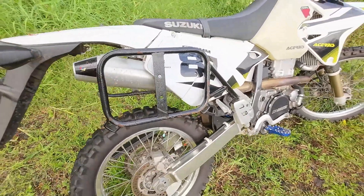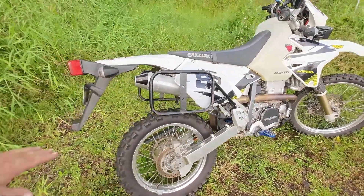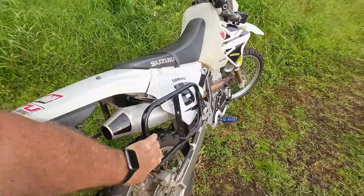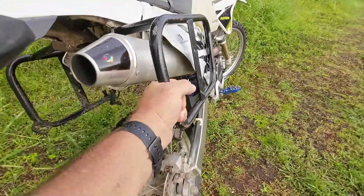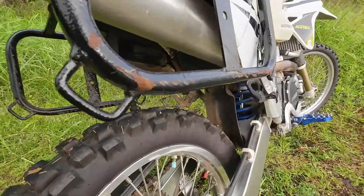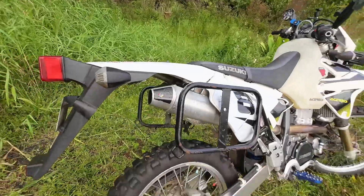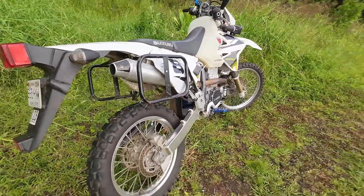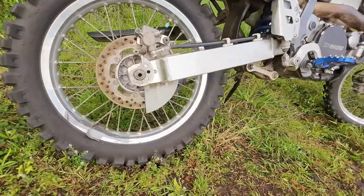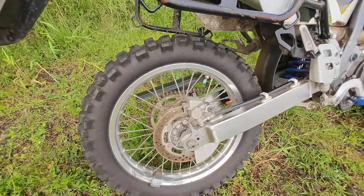I have a cage I bought off eBay that's basically for my soft luggage. I have some waterproof soft luggage for when I go camping, and I can strap everything to it. It also has some evidence of when I laid it down in Ypao Valley. I'm also running the Tusk D-Sport hybrid on the back too — I'm going to do a review comparing it to the one I used before.